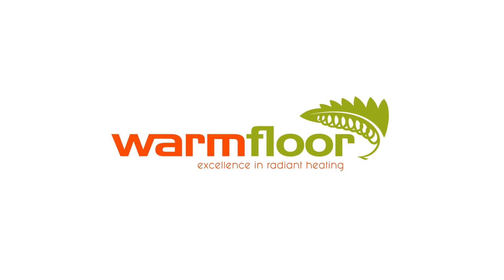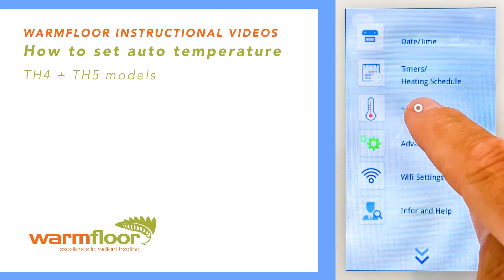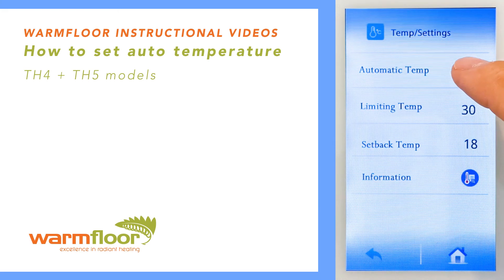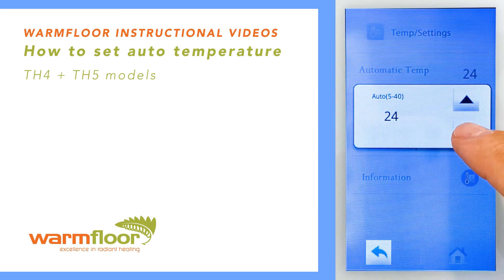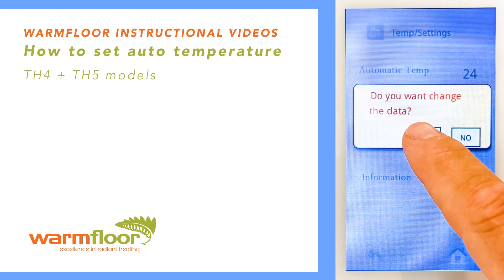Warm Floor: how to set auto temperature. To set your floor temperature for automatic operation, go to Menu, then Temperature Settings. At the top you have Automatic Temp — press on it to set the temperature. Once you've made these changes, press the tick and this will save the changes.